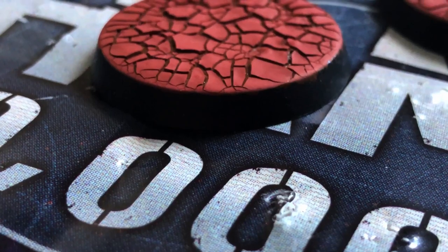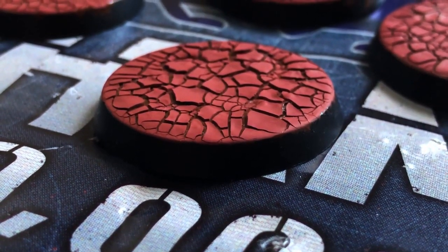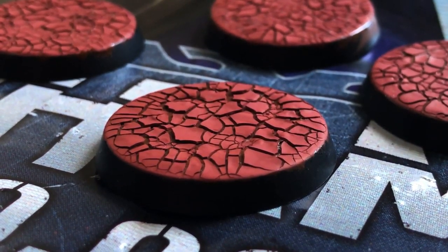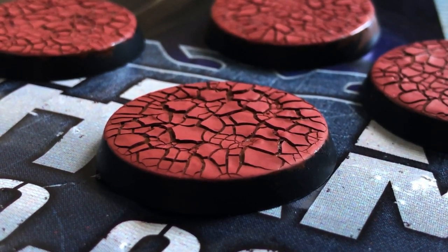I hope it will help people still in search for this type of bases. I wish you all the very best in your daily life and in your hobbies. Until next time, bye.